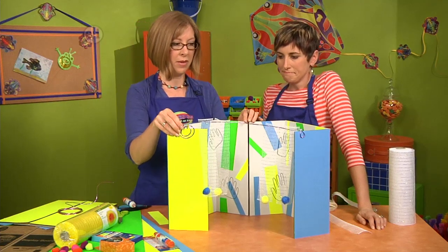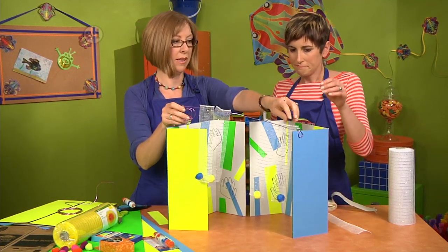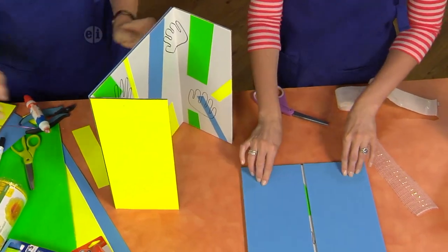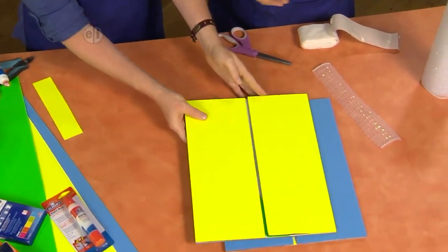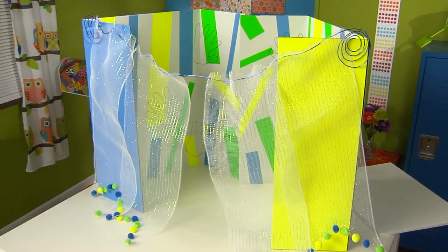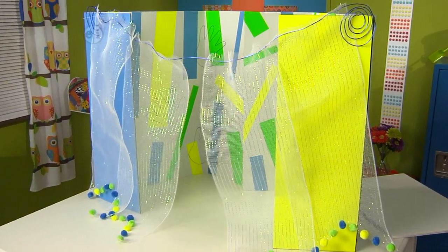These two boards aren't attached in the back, so you can just take the curtain off, put it away, and the whole thing folds flat — voila! — ready to stash under the bed and play another day. Let's take one more look at the finished playhouse. It's so cute!